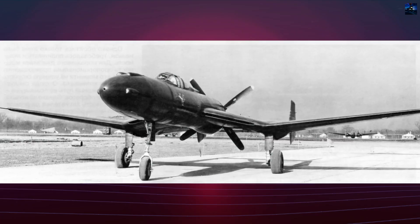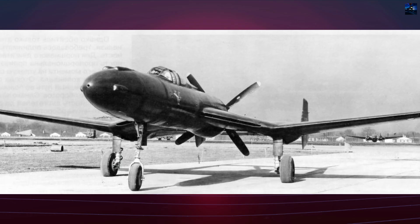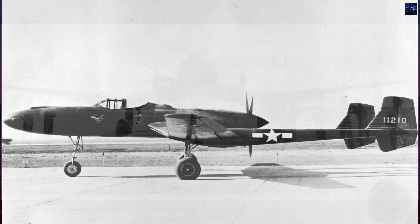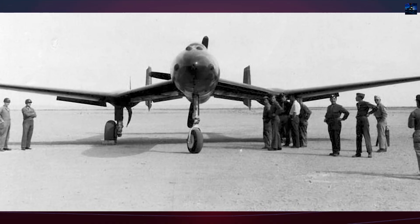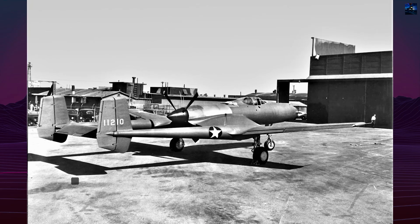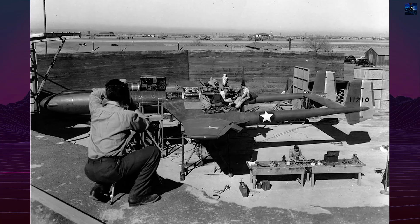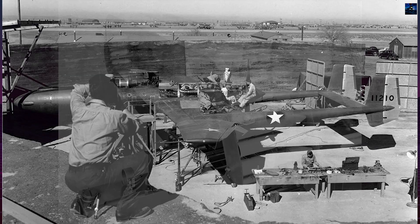The Vultee XP-54 Swoose Goose emerged from specification R40C issued November 27, 1939, attracting 13 competing firms with 9 proposing pusher configurations. Vultee Aircraft Company's Model 84 design triumphed over the Curtis XP-55 Ascender and Northrup XP-56 Black Bullet, securing a development contract January 8, 1941. The radical twin boom pusher featured an inverted gull wing with 24-degree swept center section, incorporating Nakey's ducted cooling system that eliminated external radiators.